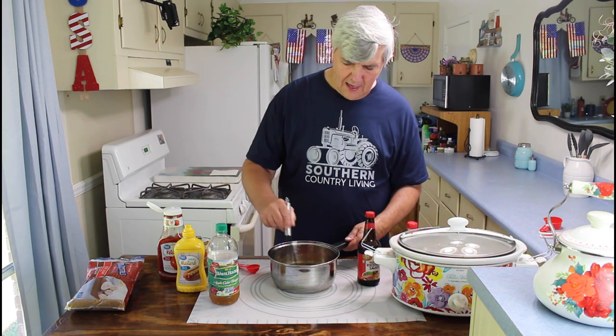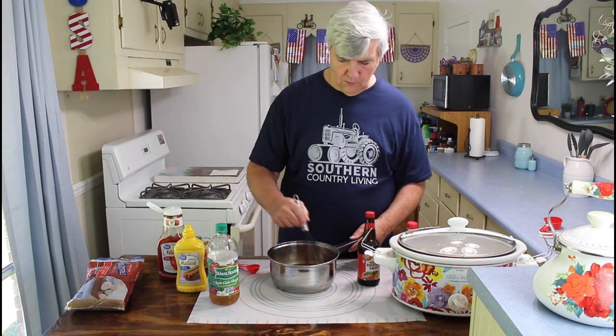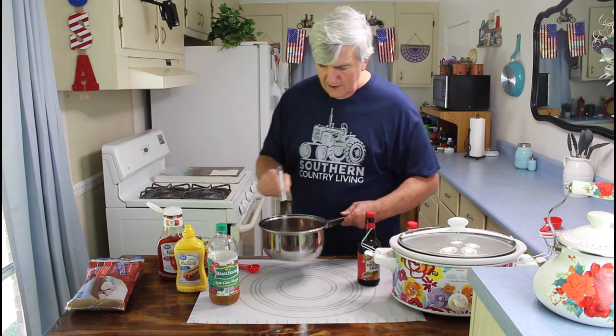Next step, I'm going to put this on the stove and bring it up to a boil. What you want to do is bring it to a boil, then reduce it to a simmer. You want to let it simmer for at least five minutes. But the longer you let it simmer, the thicker your barbecue sauce will be. So I'll probably end up going about 15 minutes on this one. You can go as long as 30 minutes if you want to.